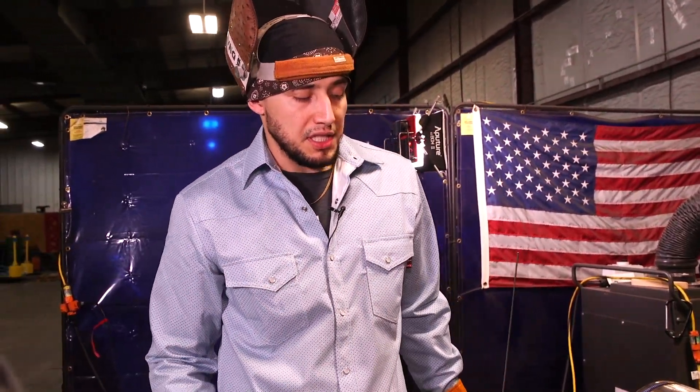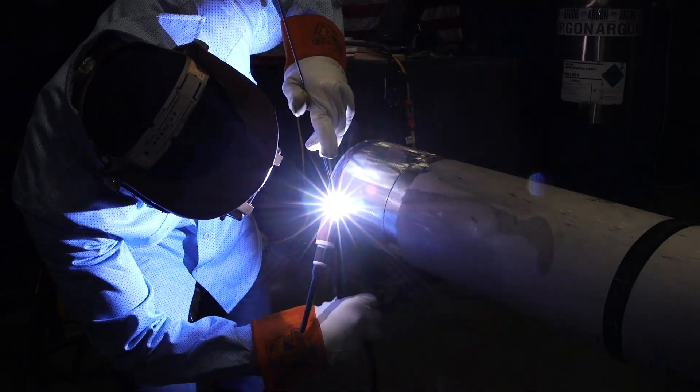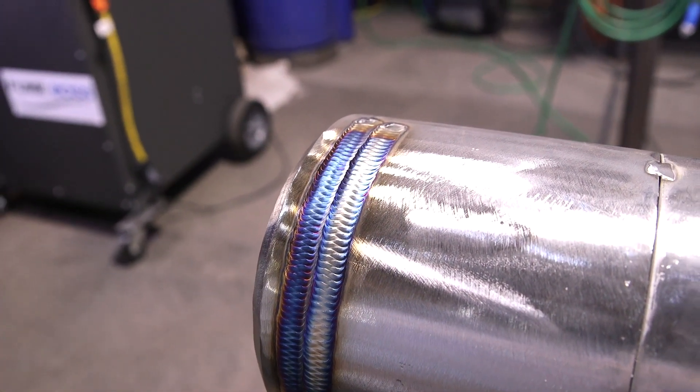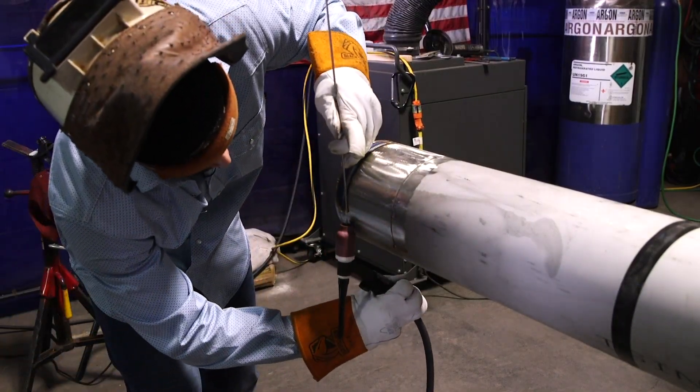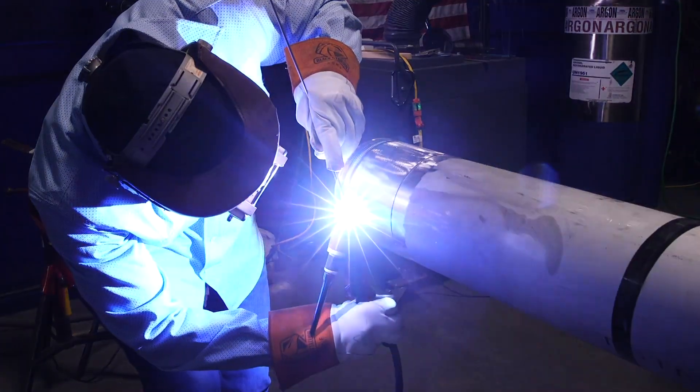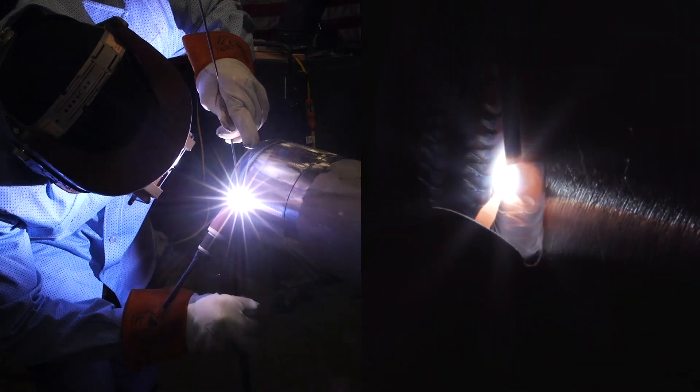As I go from left to right with my beads you should see that color change start to happen. Starting to get more golden now. I'm starting the third bead.